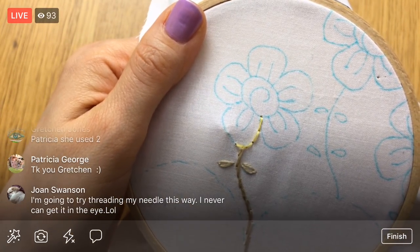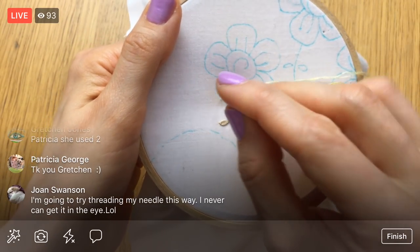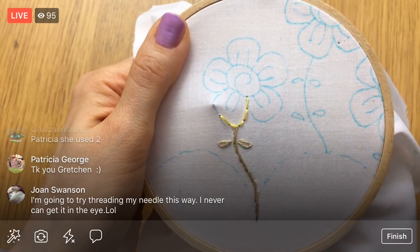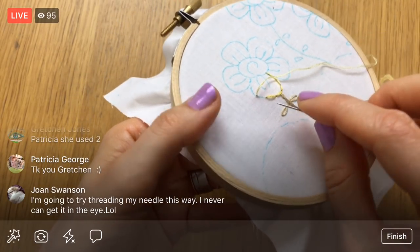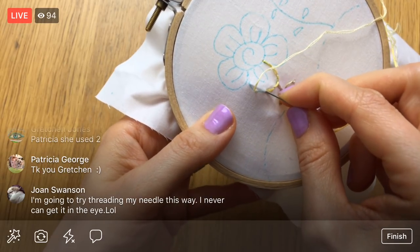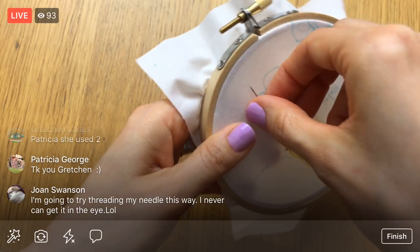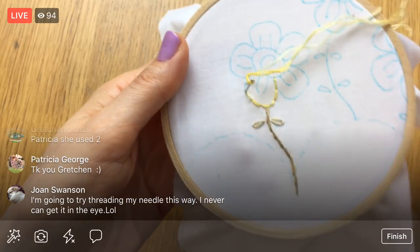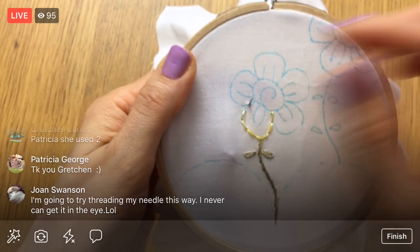I'm going to just keep going with this. Right now I'm using the stabbing method — stab it down, pull it all the way through, then stab up and pull it all the way through. You can always use the sewing method with the back stitch too — that's when you go down and come up at the same time. I just don't prefer it; I think there's more accuracy when you do the stabbing method. Let me know if you have any embroidery questions.